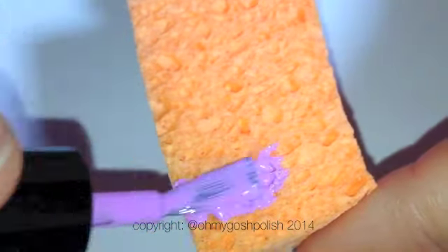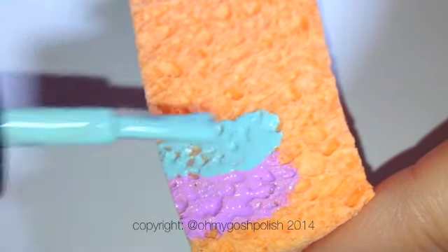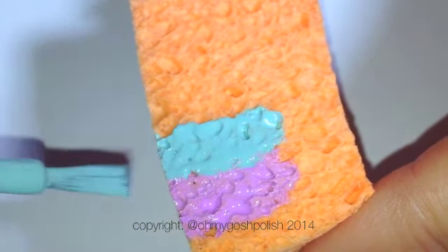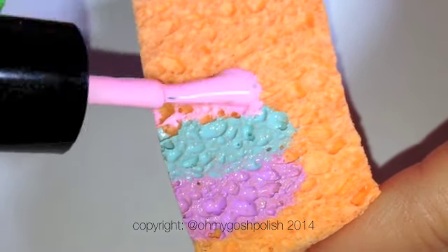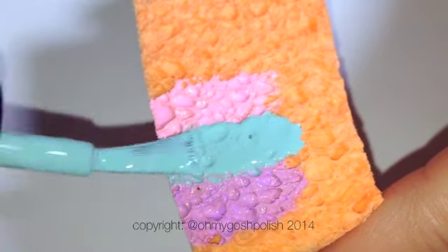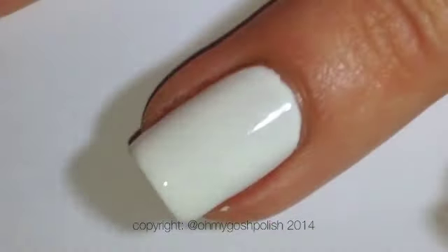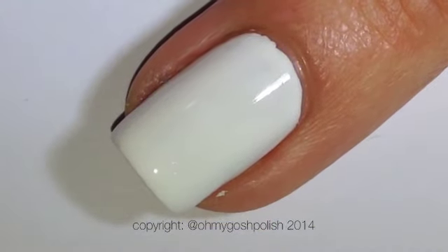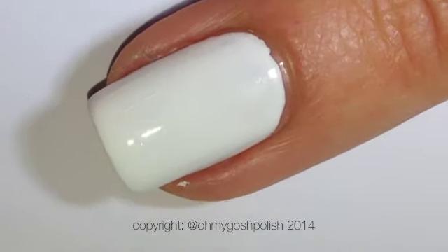So we're going to go ahead and try to use a kitchen sponge initially — you'll see how it works out. Paint the polish on the sponge like you would normally with any gradient, in the order you want to put them on your nail. Bear in mind that these sponges have very big holes, so you're going to have to use a lot of polish to fill those holes up. Then dab it on your nail and see how you go — you'll see how I went in a second.